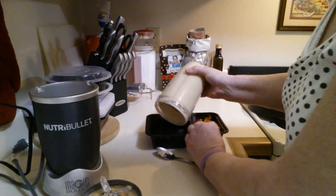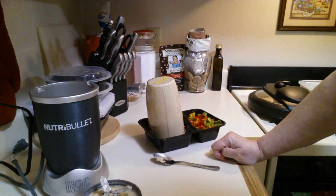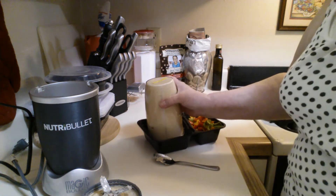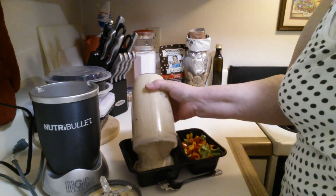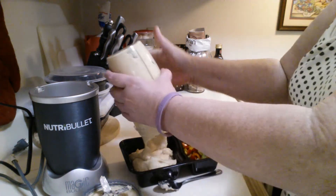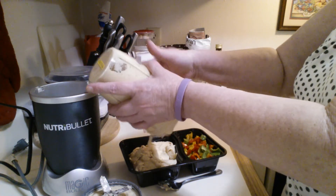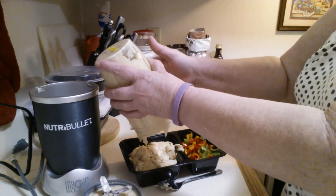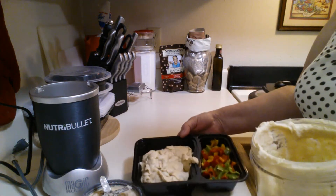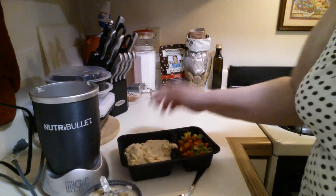Can I pour it out? If I could turn it upside down — here it comes. Oh, look at that! Isn't that beautiful? That's a beautiful thing. I think that's better than the first batch, to tell you the truth. Nice and creamy, beautiful.